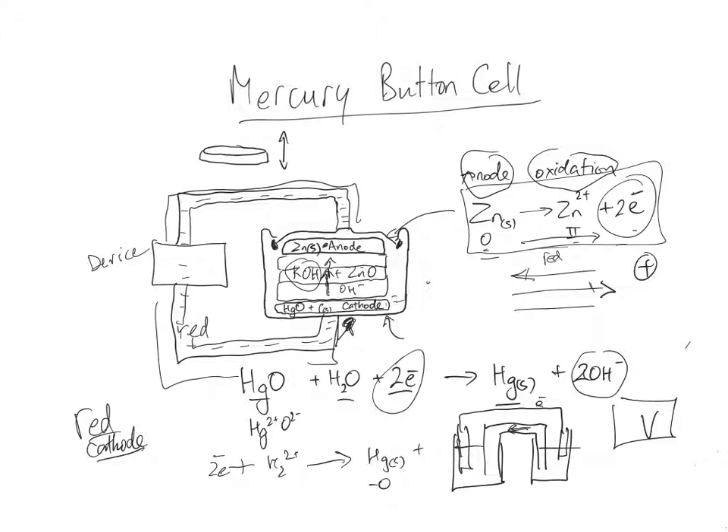Zinc is used for the anode in both types of cells, so you can compare them. Note that a button cell isn't always a mercury button cell — sometimes silver is used instead of mercury, or another metal. Mercury is obviously not good for the environment; if these cells break down they can corrode and release mercury, but it is a very small amount.